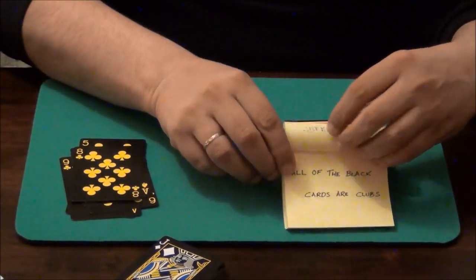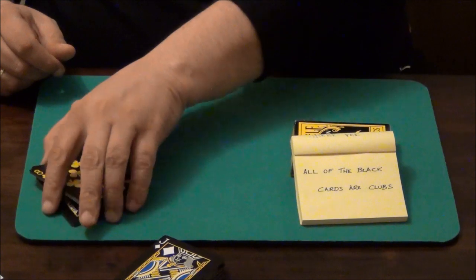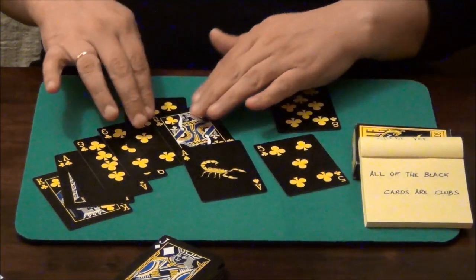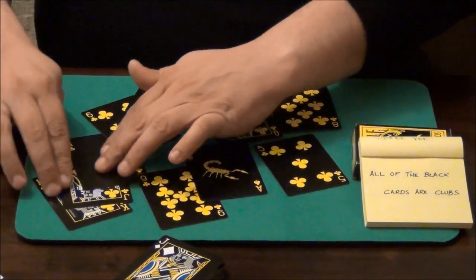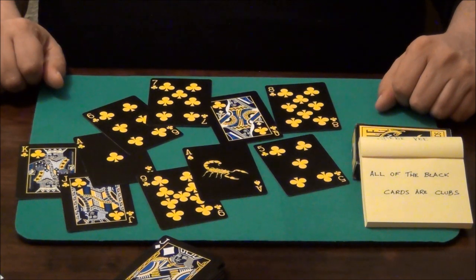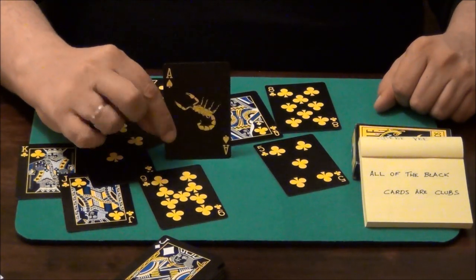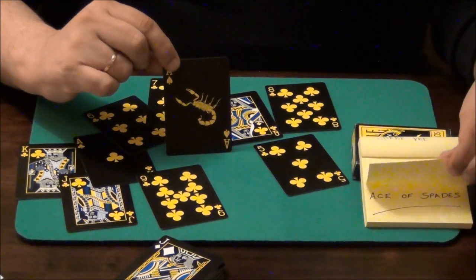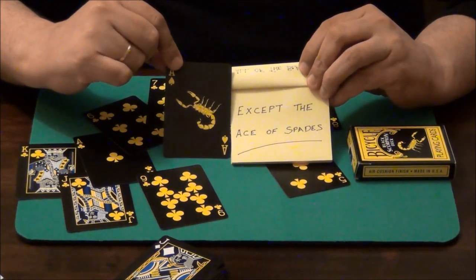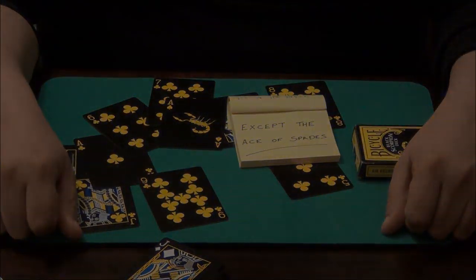But I have more. The next prediction: all of the black cards are clubs. If I spread them here — just move my predictions to the side — you see that indeed all of the black cards are clubs. Oh, you spotted this one — the Ace of Spades. Well, that was my last prediction: except the Ace of Spades. That was the trick! I hope you guys like it. Let me know what you think. See ya, bye!